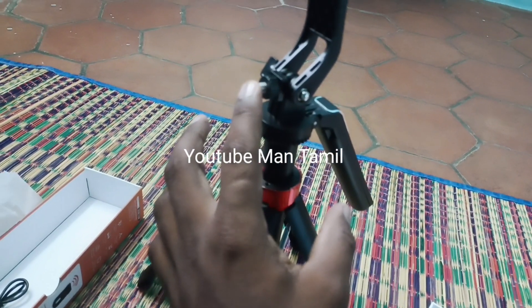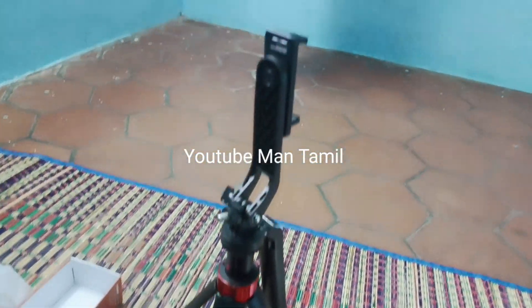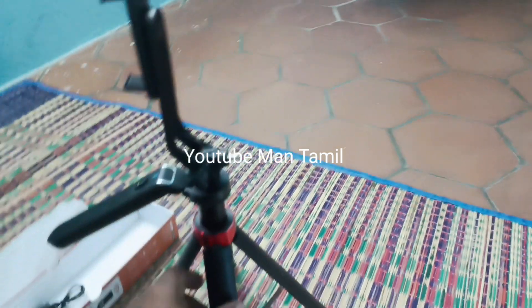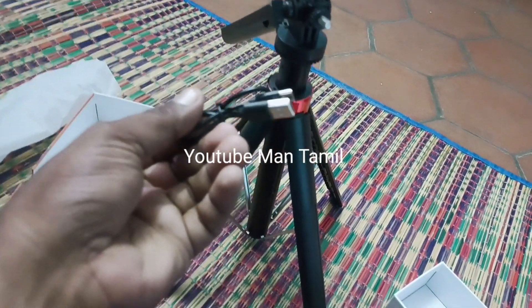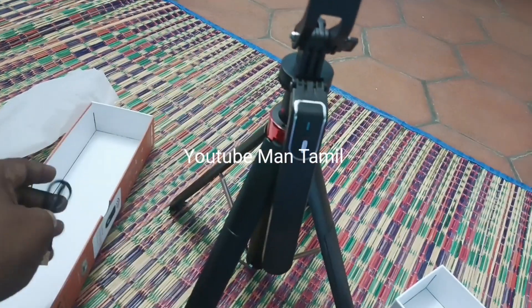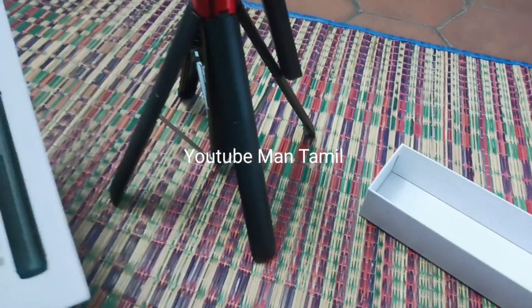You can use a phone. This is a 4-legged tripod. This is a plastic tripod with a metallic build. Thank you.